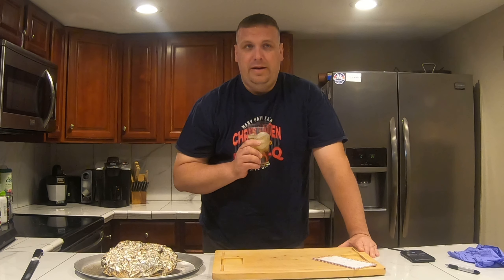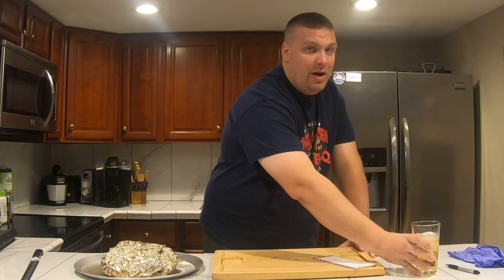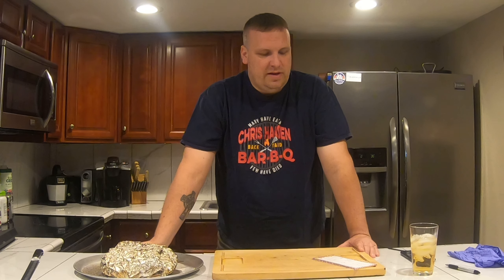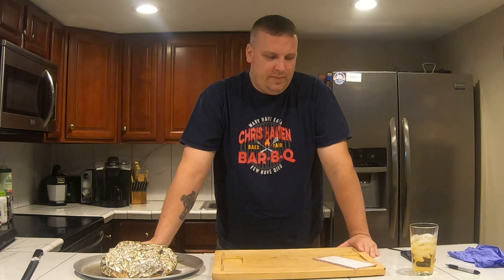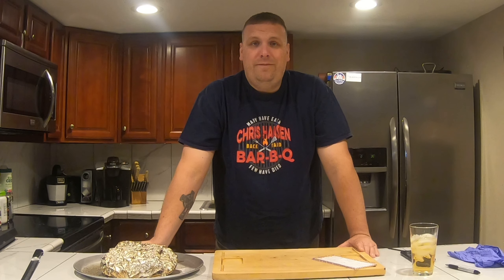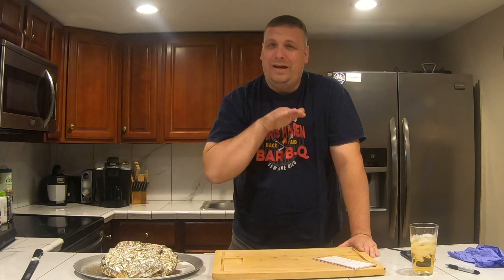We put the meat on at nine o'clock this morning. By noon we hit the stall. The bark wasn't 100% ready, so I did about an hour and a half in the stall. Then once I felt the bark was good, I wrapped it — I believe that was around 155°F. It hit the stall in the high 140s, I think it was like 148°F — it just started flatlining.